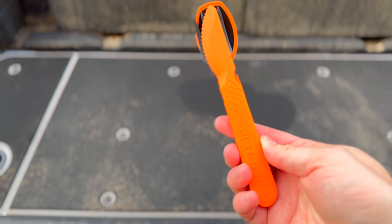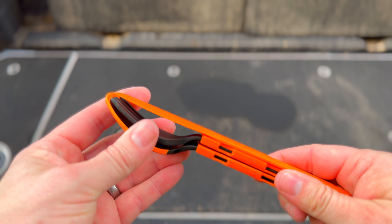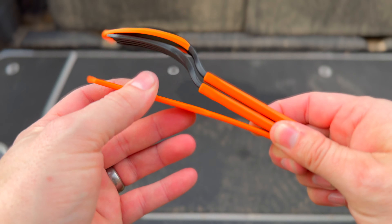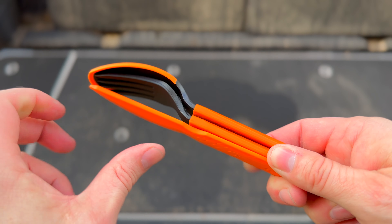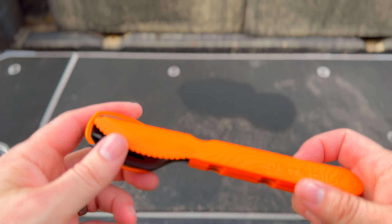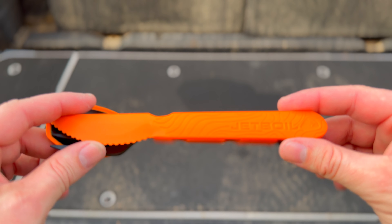Let's start by talking about the form factor and material. These things are made of plastic, so they are on the softer side, meaning they have some flex to them. I don't worry about breaking them necessarily unless you got them caught between something or sat down on them in a weird position. So if you want something with a smaller form factor that is going to be really light, this may be a good option.